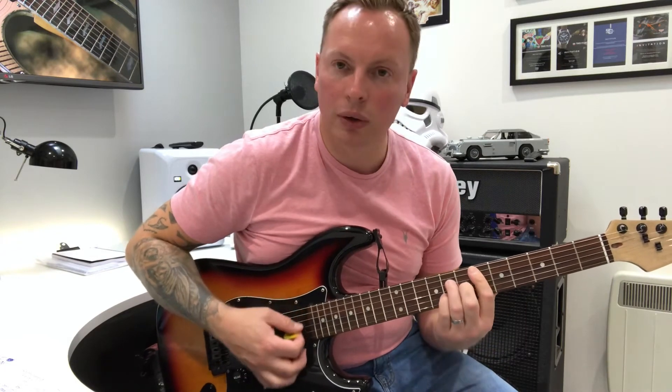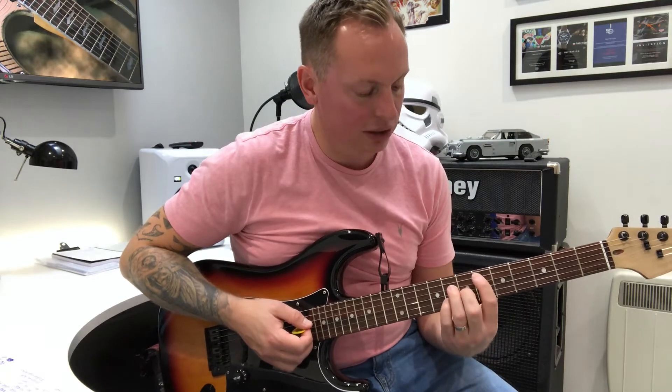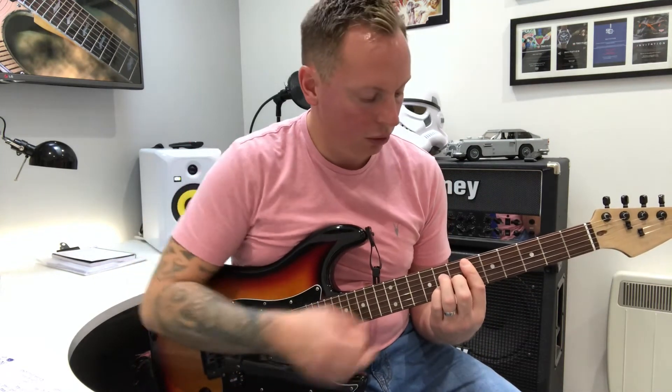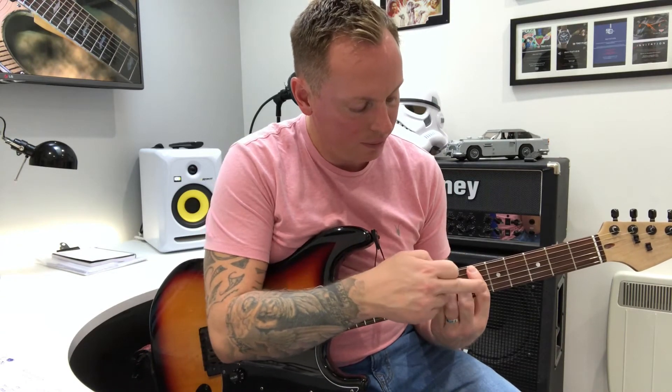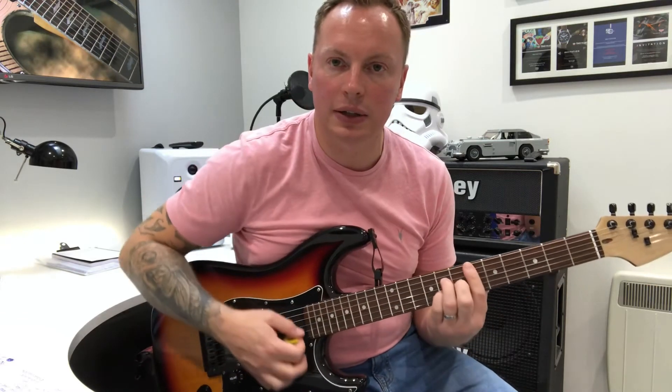And down to a major 7 chord. It's an A shape CAGE system, but it's a D sharp or an E flat major 7 chord. So that'll be 6 on the 5th, 8 on the 4th, 7 on the 3rd, and then pinky on the 8th, and then first finger's playing the 6th.